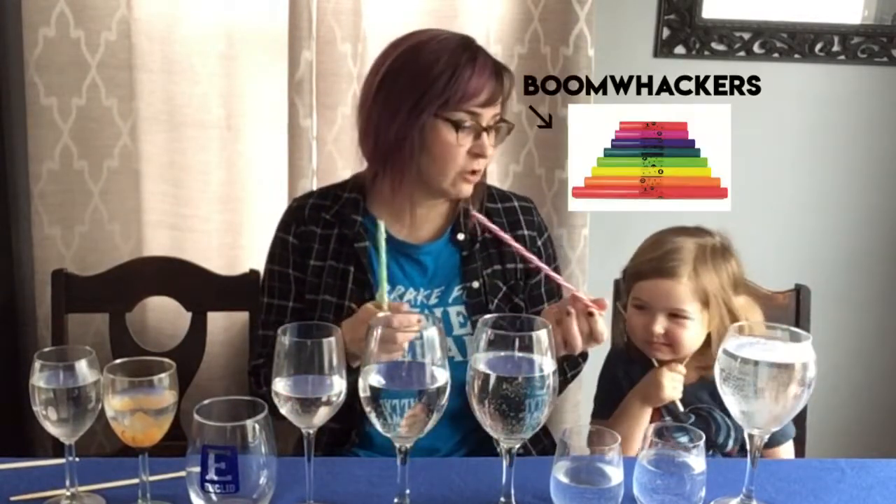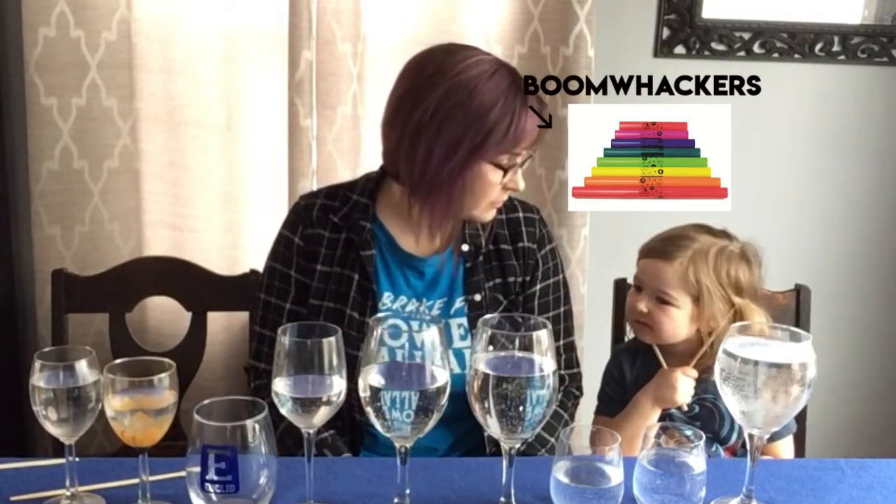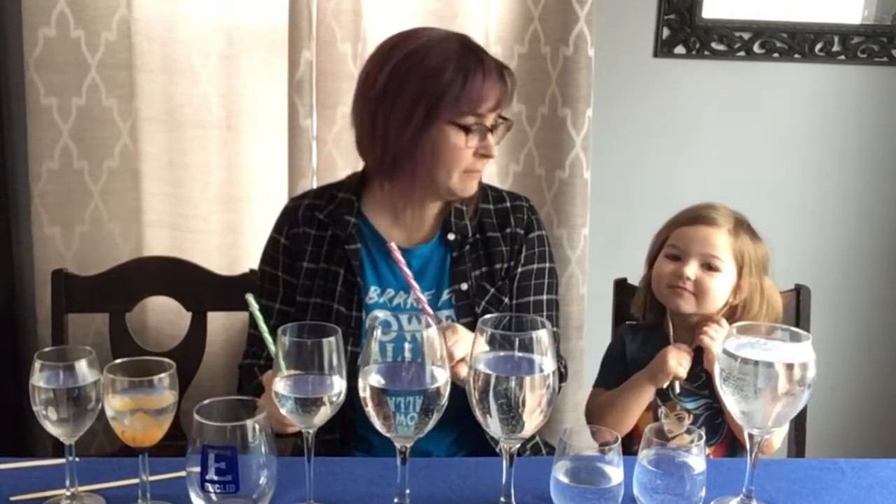We're doing this on boom whackers right now. What's boom whackers? They're long, colored tubes where you hit them on the ground. Let's see if you guys recognize the song. So I want you to listen and see if you know what the song is. Okay, here I go.